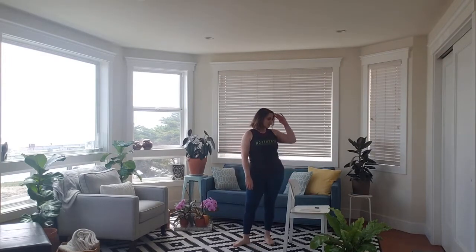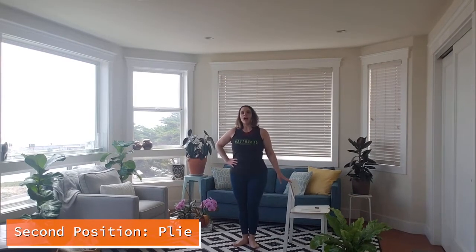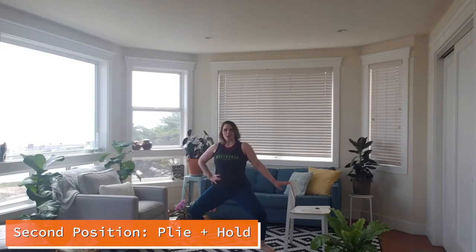Then we're going to get into first position and do the same thing — relevé up, down. I like to think that I'm rooting my feet to rise up. Shoulders are relaxed. Four sets of eight. Next it's going to be second position: feet open outside your hips, and you squat — we'll call it a second position plié. Arms relaxed, holding onto the surface for balance, hand on hips to feel your core engage and hips centered. After four sets of eight, you're going to hold for four sets of eight. Belly button towards your spine, keeping that rib cage above your pelvis. Try not to go forward or back — keep it centered.